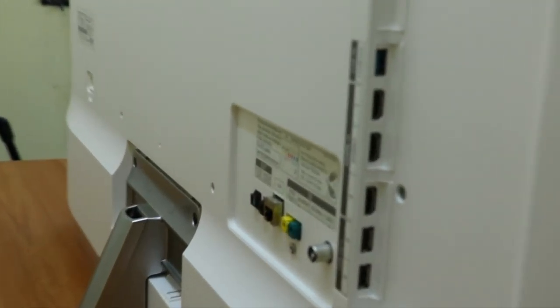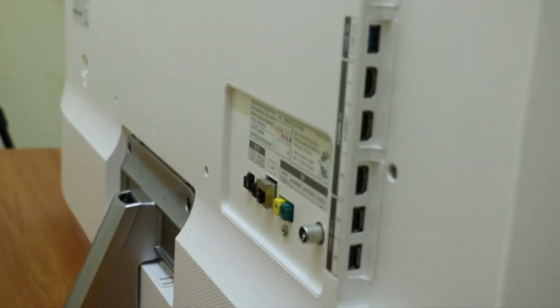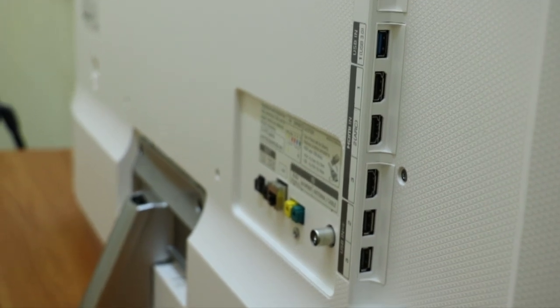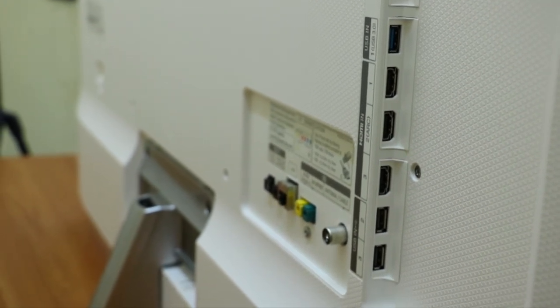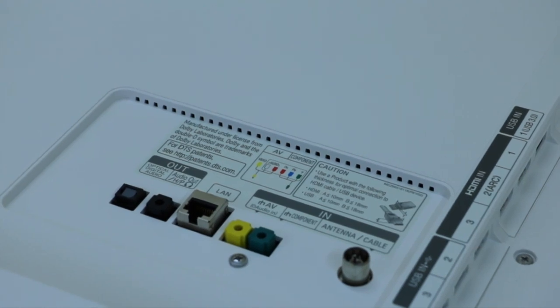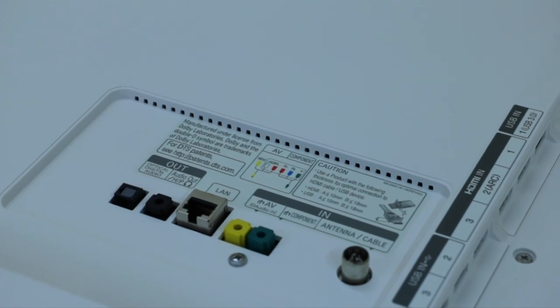Here you can see multiple connectivity ports. On the top right we have a USB 3.0 port, then three HDMI ports and two USB 2.0 ports. We also have an optical audio output, a 3.5mm audio jack, a LAN port, component in and AV in ports, as well as an antenna cable input port.